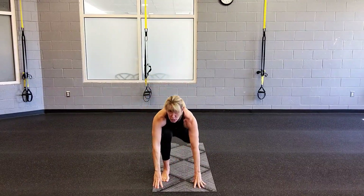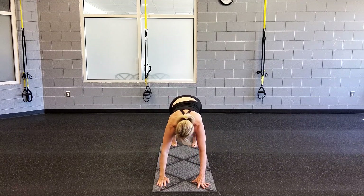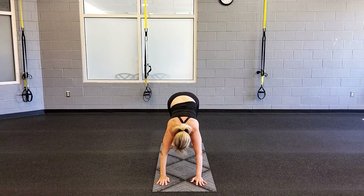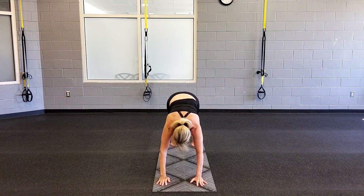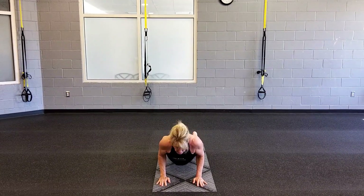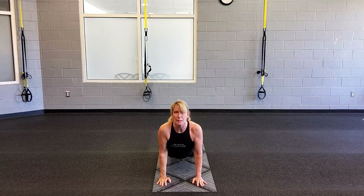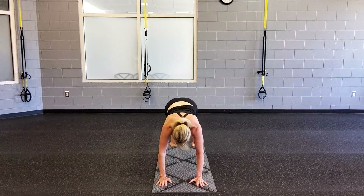Right leg steps back into that long lunge, lift your chest. Left leg steps back to your down dog. Now press those heels down as you gently roll forward, bracing your core. Exhale and lower down, hugging the elbows into the body. Inhale, moving into up dog.